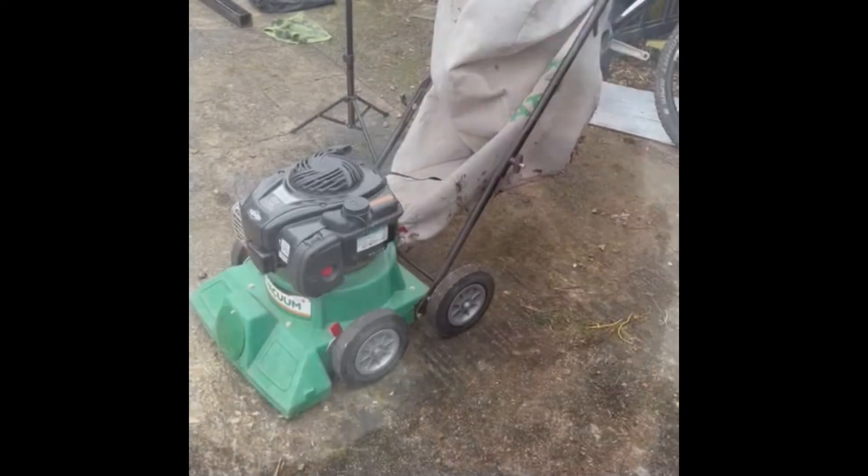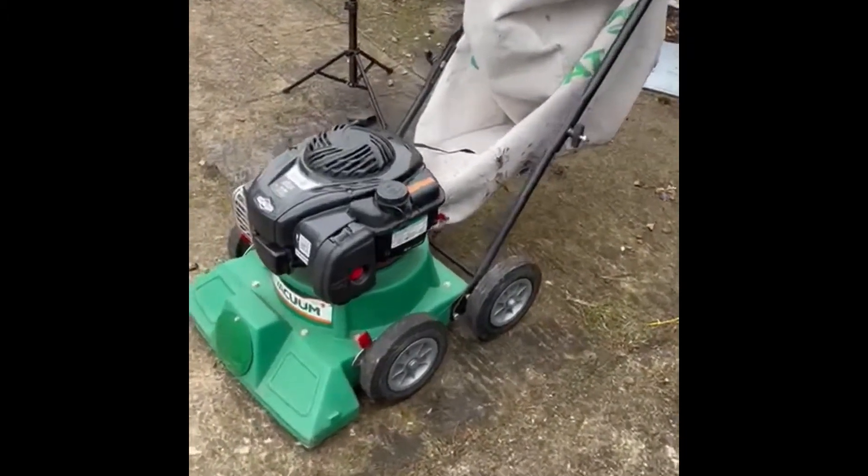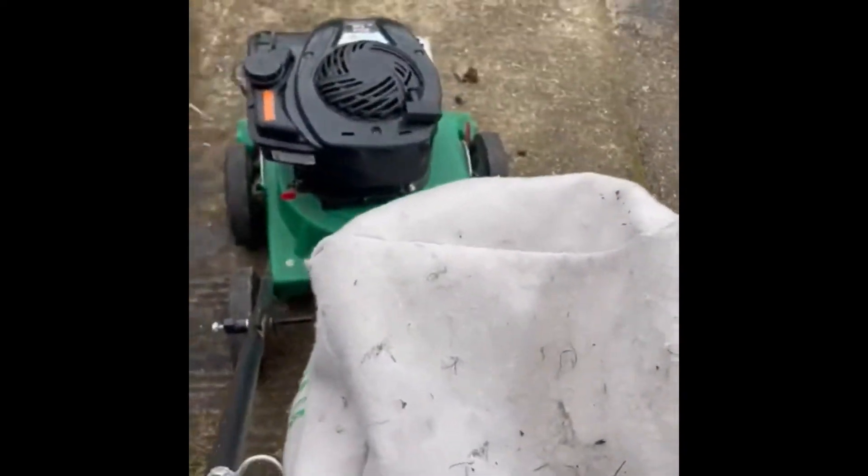Hello, so today we've had a cancellation, so we're going to have a look in the shed and see if there's anything we can get done while it's raining. I've got a Billy Goat leaf vac — if you don't know a Billy Goat leaf vac, it's like a lawnmower but it sucks up all the leaves, mulches them up, puts them in a bag. You just push it along and away you go. They also have a handheld hose on the front so you can get into flower beds, behind trees, and smaller areas.